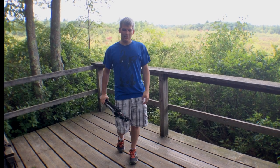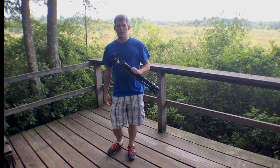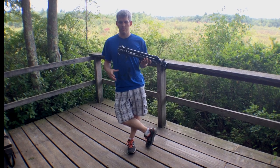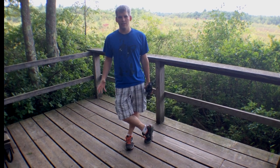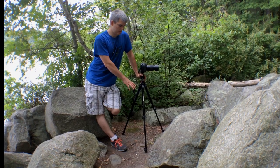Hey everyone, John here. Today we're going to look at the basics of using a tripod for landscape photography. There are a few different ways that you can set this up — different extensions of the legs and all sorts of stuff — so we'll cover a bunch of different situations.